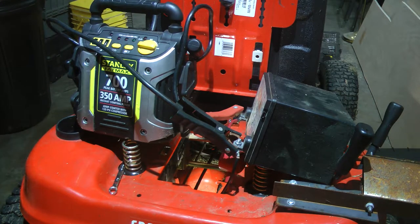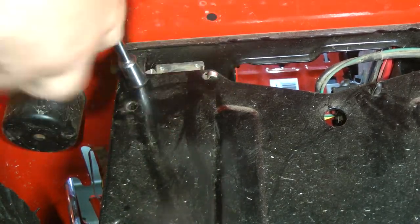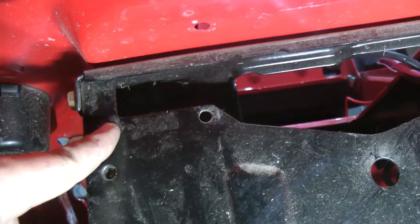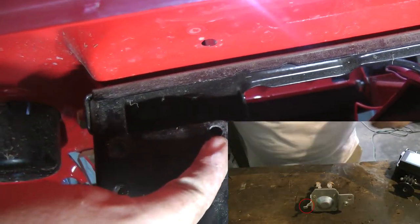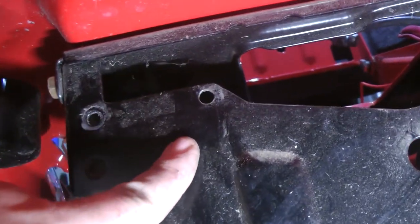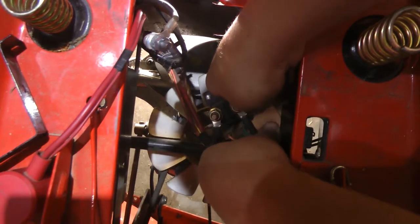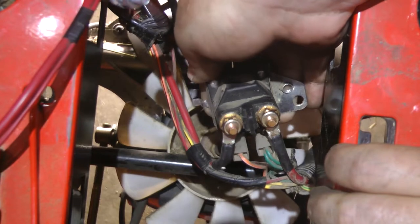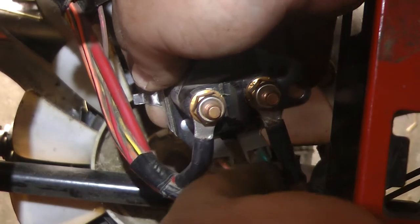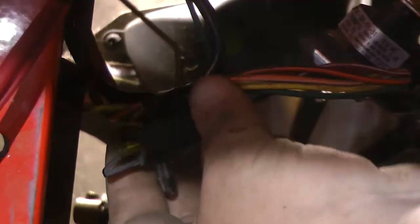Tell me what y'all think it is — we're already removing the solenoid. This right here is where the screw is at, and then that little piece right there. Here is the solenoid finally out — that's what it looks like. We have an orange and two green wires right there.